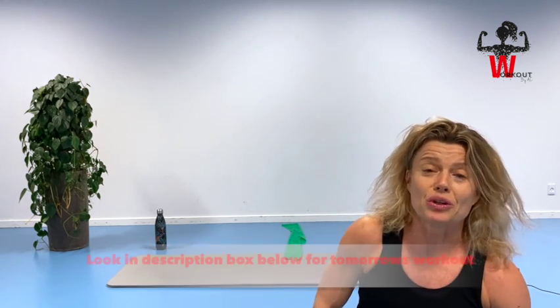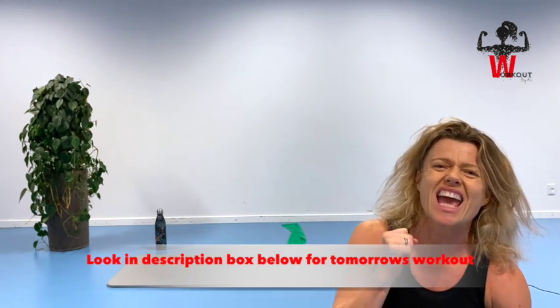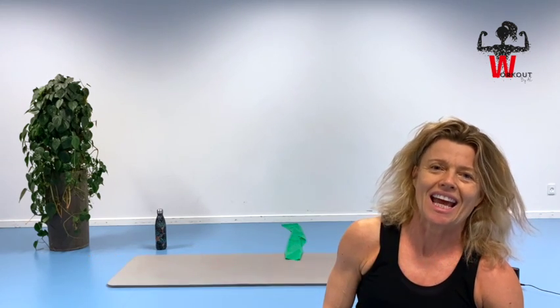Until I see you tomorrow for day 29 — stay happy, healthy, and stay happy breathing. Take good care, bye!